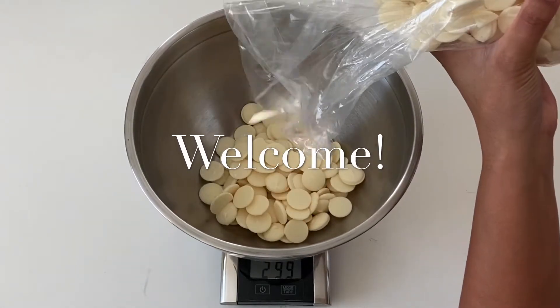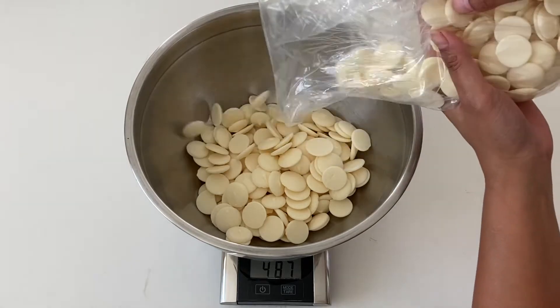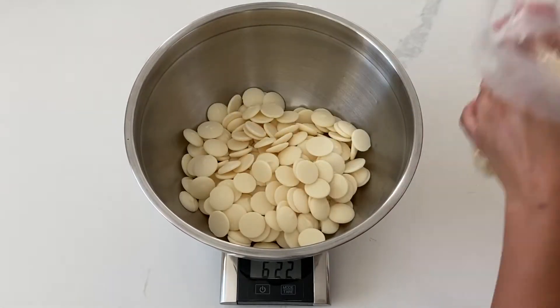Hi, it's Ashley from Sweet Dreams Bake Shop, and today I'm going to be showing you step-by-step instructions on how to make a Kate Spade-inspired purse cake.